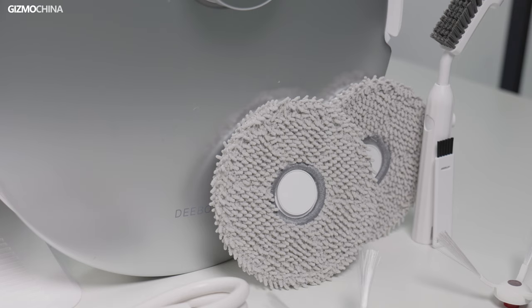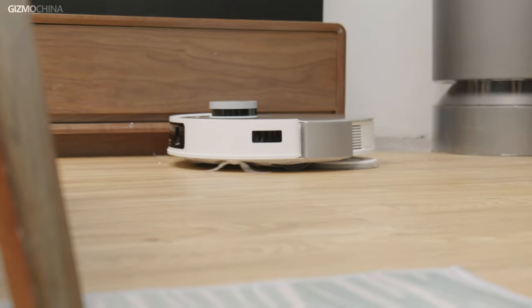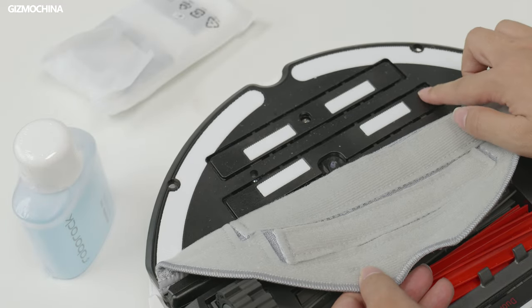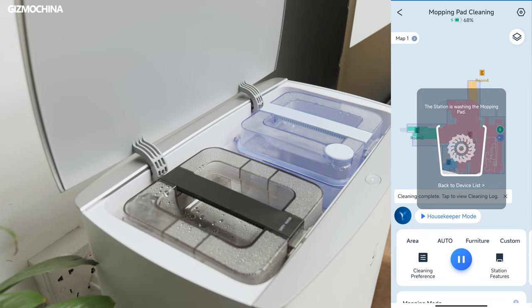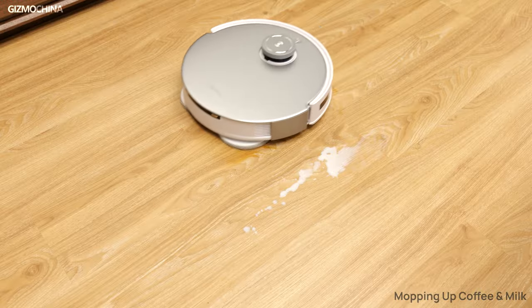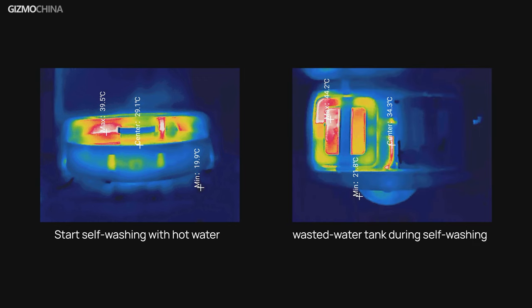As for mopping performance, the D-Bot T20 Omni's mop made of chenille material has better water absorption, and the two mop pads offer 180 RPM and 6N of downforce. The Roborock S8 Pro Ultra uses high-speed vibration of the mop to clean the floor, and mopping performance is also great. The D-Bot T20 Omni washes the mop cloth with hot water, which not only makes the mop cleaner but also helps more effectively clean stains such as dripping coffee, liquids, and shoe soles carried into the home. This feature is currently only available from Ecovacs, and may be the most important reason to go for the T20 Omni.